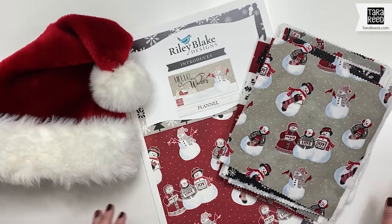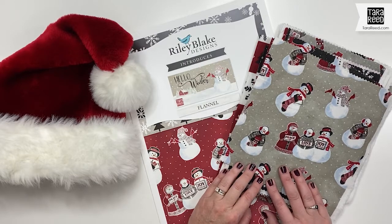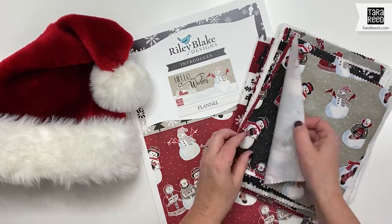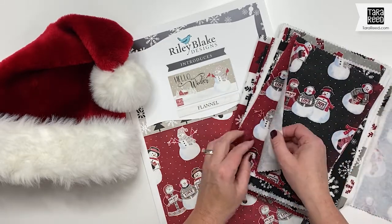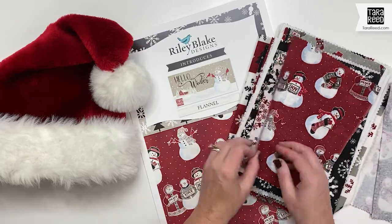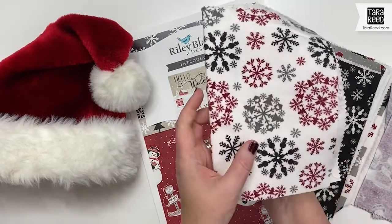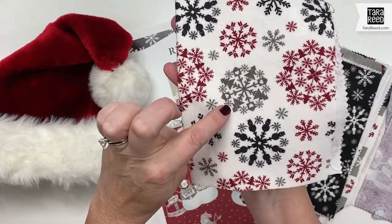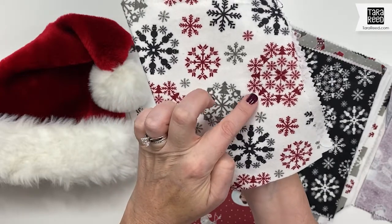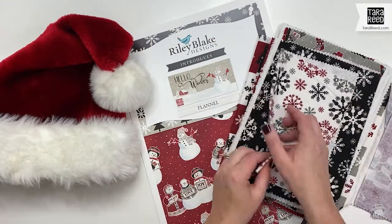Now let me give you a peek at the flannels that will be included in the Hello Winter fabric collection. It's going to have a snowman print — everything's in three colorways. These are my strike-offs to approve; they're so beautiful. Then we're going to have a snowflake print, and I'm going to try and put that up a little bit closer so you can see how the snowflakes have Christmas trees and houses and snowmen. This one has Christmas trees and snowflakes, so they're not just your average snowflake.